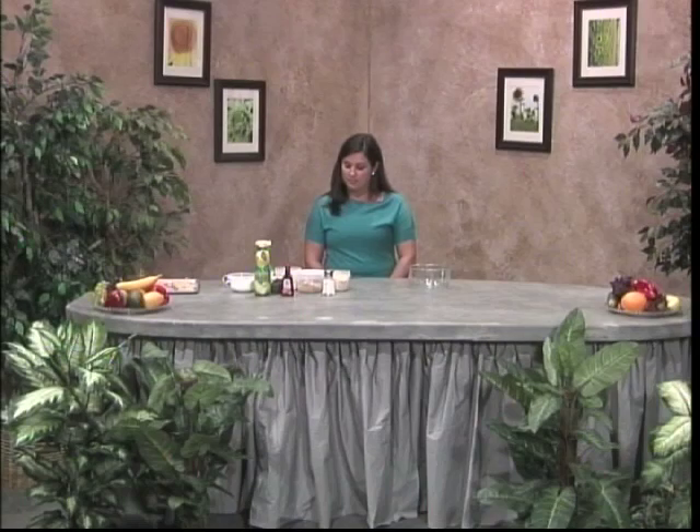Lactose intolerance is the body's inability to digest lactose, which is a sugar found in milk and dairy products. Lactose intolerance can affect anyone at any age, but it is not dangerous. The onset of the disease is noticed by abdominal discomfort, diarrhea, nausea — anything that has to do with the stomach — but it can be treated through diet.